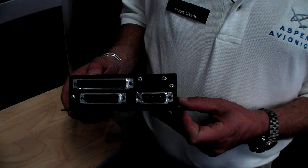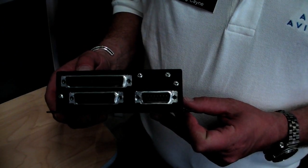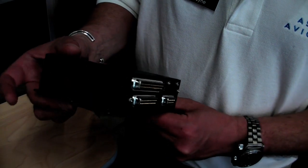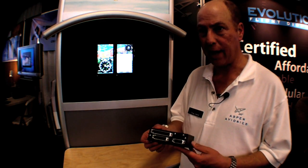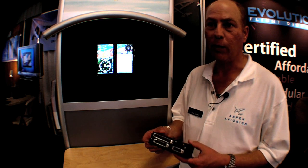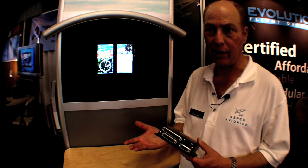One problem in fitting older aircraft with new avionics is the digital-analog divide. Here's Doug Kane again to explain a new product Aspen has developed to address this issue. Our pro-PFD normally comes standard with this analog converter unit, or ACU, which is how we interface to analog systems like the autopilot and VHF navigation radios.